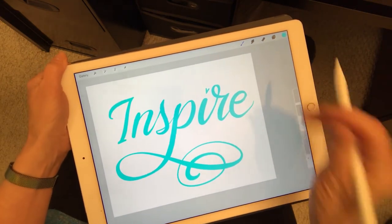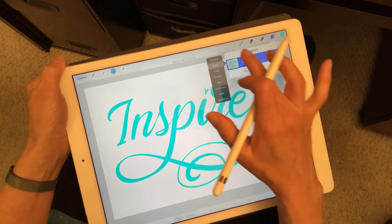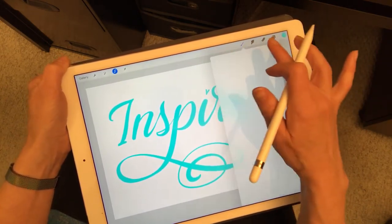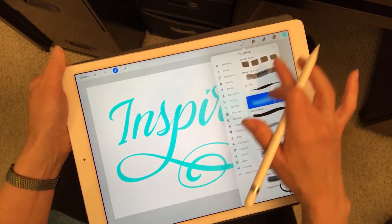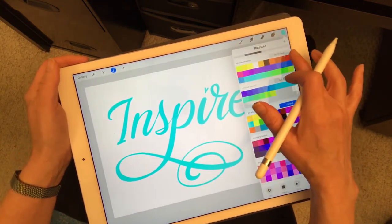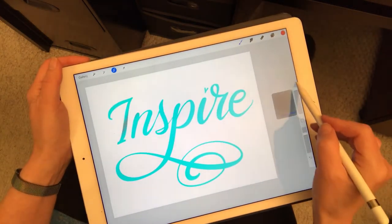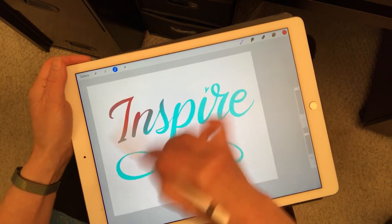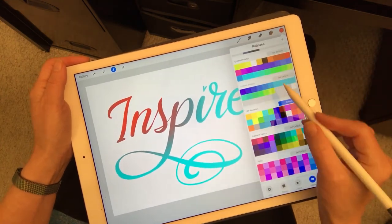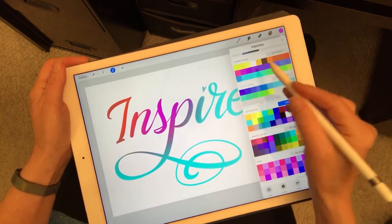Right now I want to show you how I color the letters. I'm selecting the layer so all I'll be able to do is affect change on the letters themselves. Then I put it on the airbrush, making my brush pretty large, and I'm just going to change color moving across — going from red to pink.